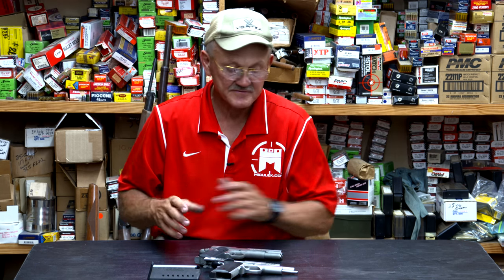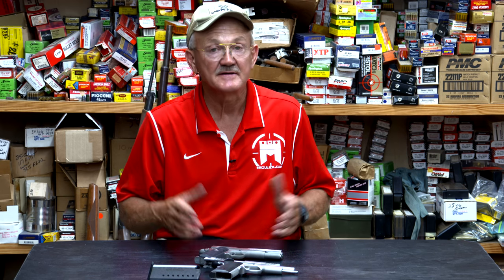The 945s vary a little bit in that feature, but other than that, it's a great-functioning, very accurate pistol.